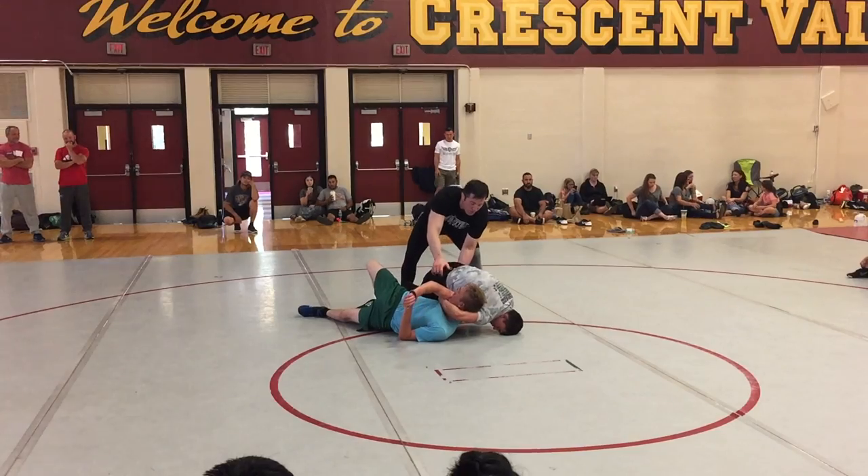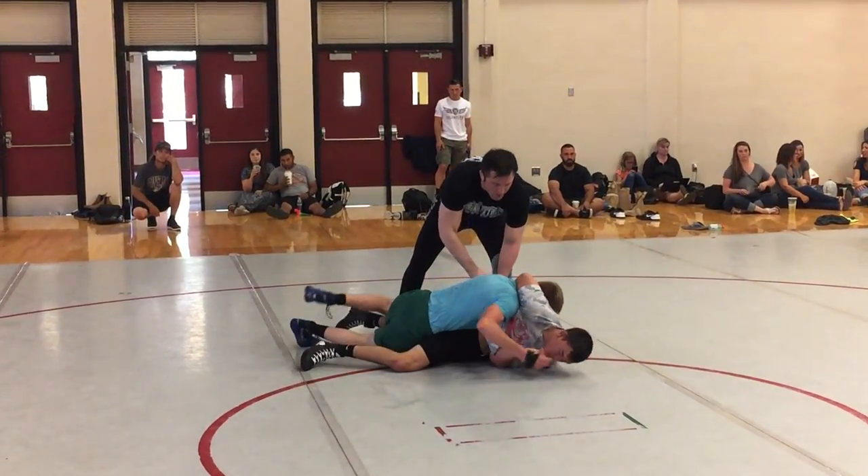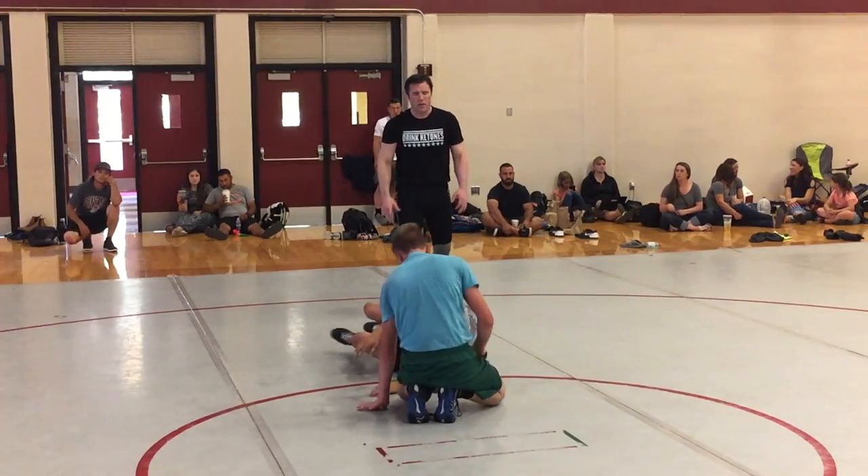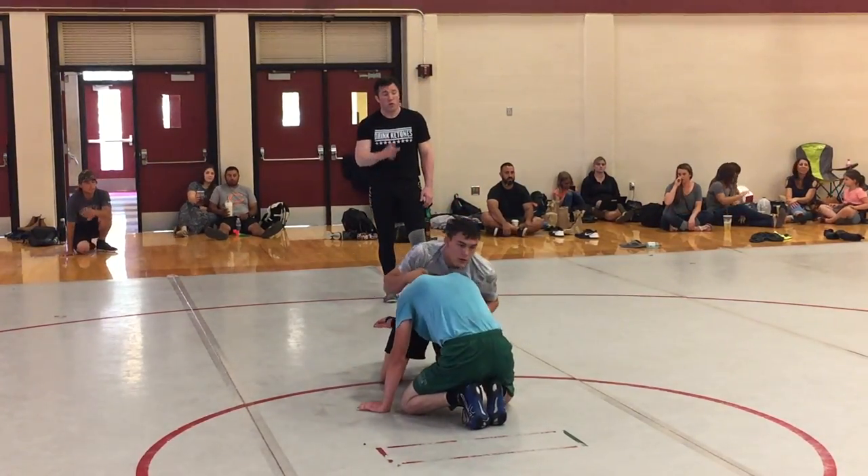I see some guys going to this hip — they're going to start a scramble. Watch, if you fall to this hip, this is a mess. They're going to scramble. But be nice and strong with your base. One more time, Chandler. Nice and strong with your base. You control the action.